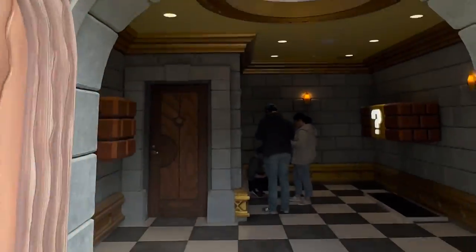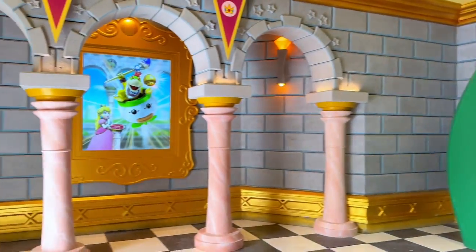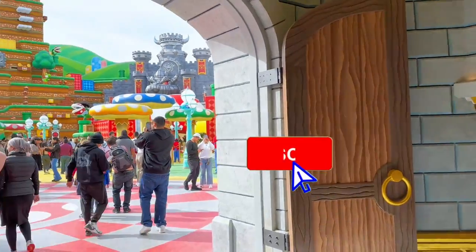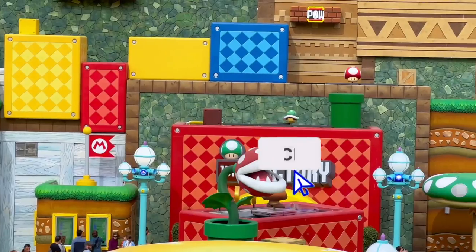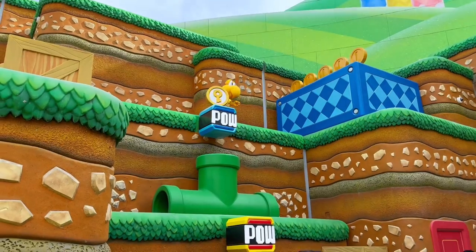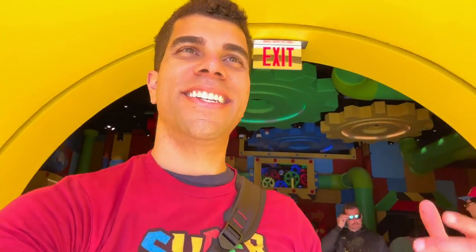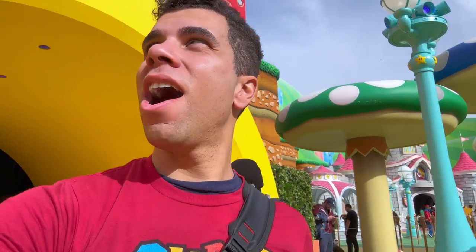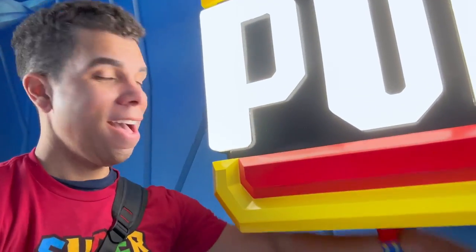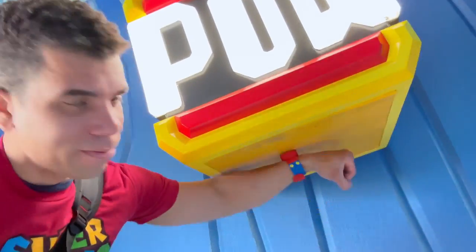You just have to find the hidden M touchpads around the land, or you can check the map. Having a power-up band gave an entirely new dimension of gameplay in Super Nintendo World. Not only were completing the tasks easy and fun to do, but I also spent a couple of really fun hours doing them. And you can reuse your power-up band each time you come back.